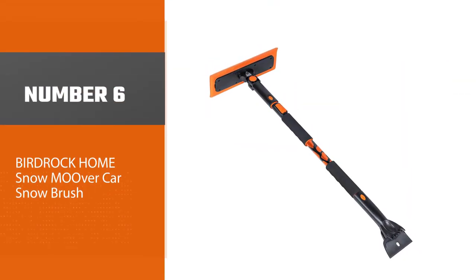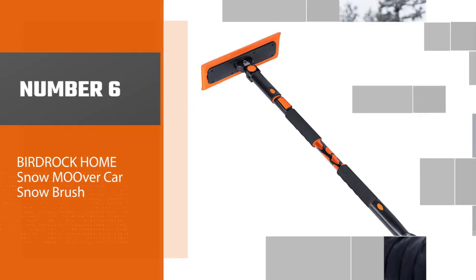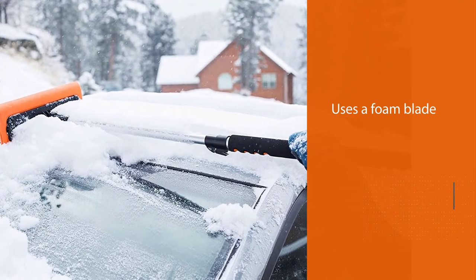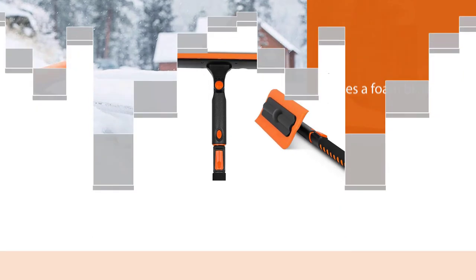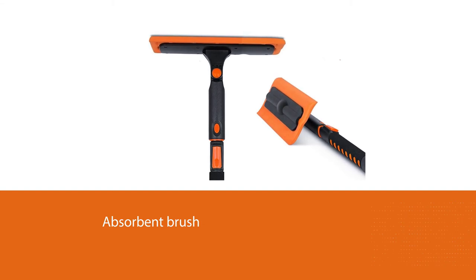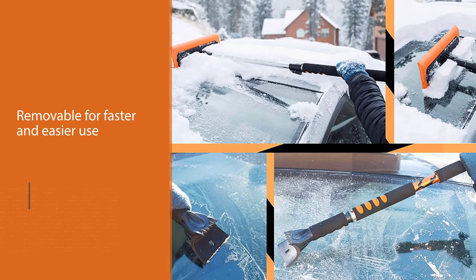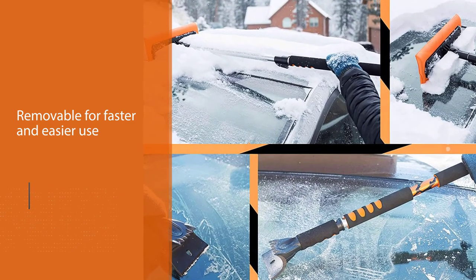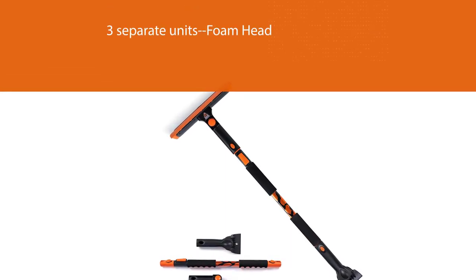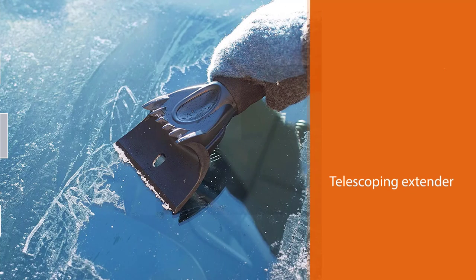Number six: Bird Rock Home snow mover car snow brush. The Bird Rock Home snow mover 55-inch extendable foam snow brush and ice scraper trades a bristly broom for a foam snow pusher, which is capable of moving a whole lot of snow off a car very quickly. The tool comes apart for storage, making it a good choice for smaller cars. Because the snow mover uses a foam blade instead of an absorbent brush, it's less likely to bring snow into your car and make puddles. The ice scraper is removable for faster and easier use, and the set comes with three separate units: foam head snow brush, ice scraper, and telescoping extender.